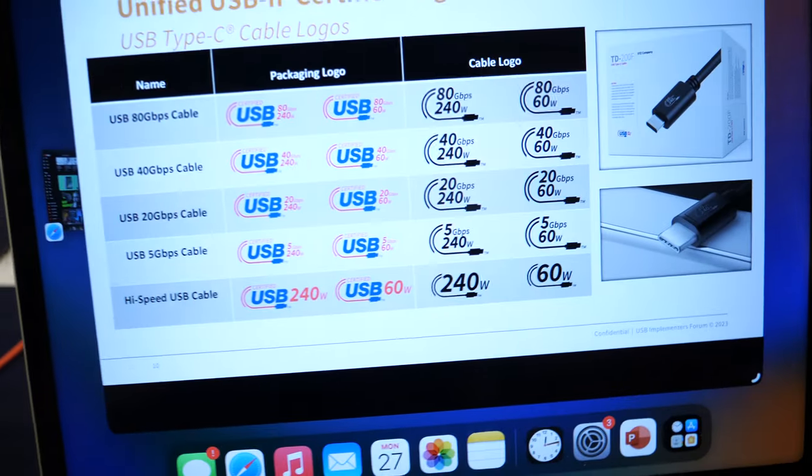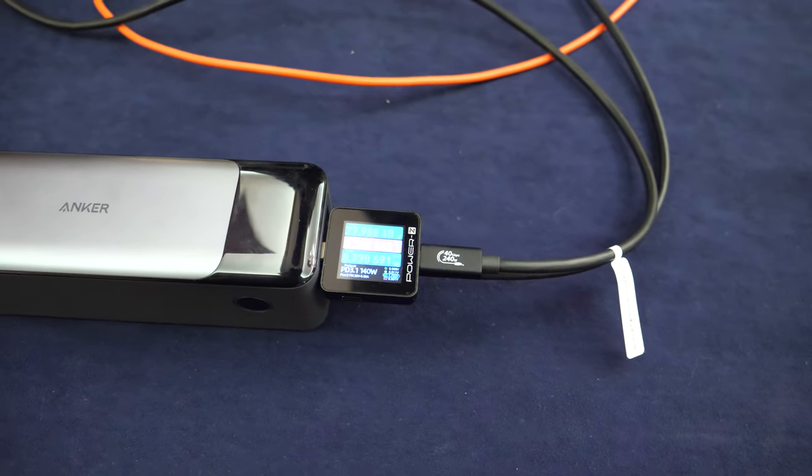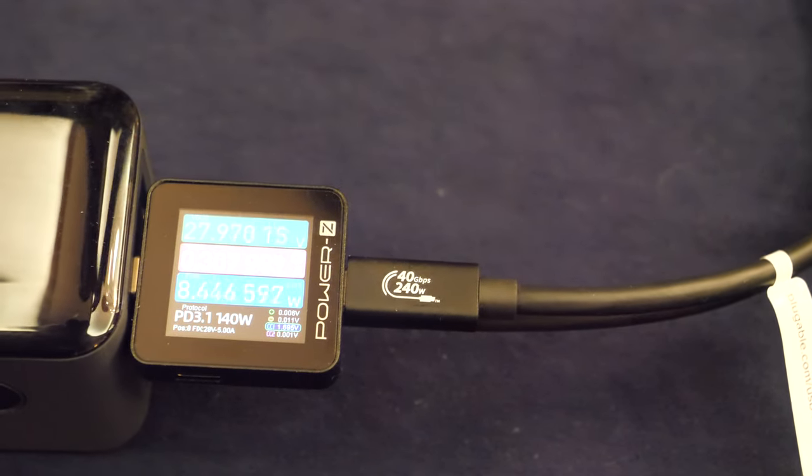I was wondering, because I have a bunch of USB cables and sometimes the cable is very fast but not so much power, and sometimes a lot of power but not very fast. Does it impact each other? No, there's no impact. The cable has to be designed properly, and now especially when we require you to put the speed and the power delivery rating on it, you'll be able to quickly determine whether it provides the power and the speed that you need.